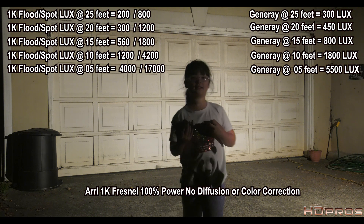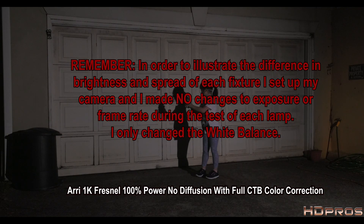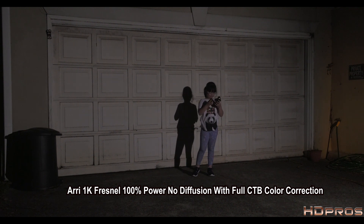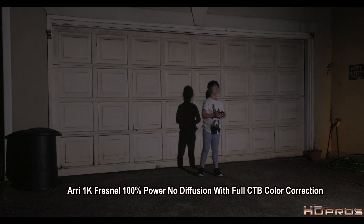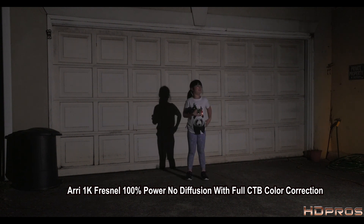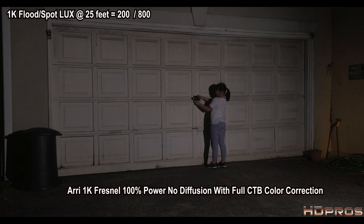Now we're going to gel this light to make it daylight and see how that affects the output. I've put full CTB on the 1K and changed the camera to 5600 Kelvin. Even Misako said the light looks a lot dimmer — and it does. When you put a full CTB on a light, you diminish the intensity a lot. At 25 feet with full CTB applied: 70 lux — confirmed four times.